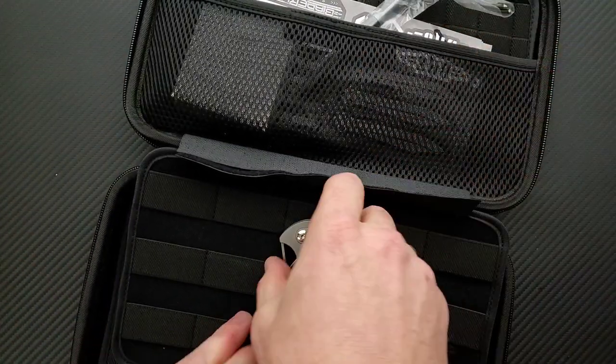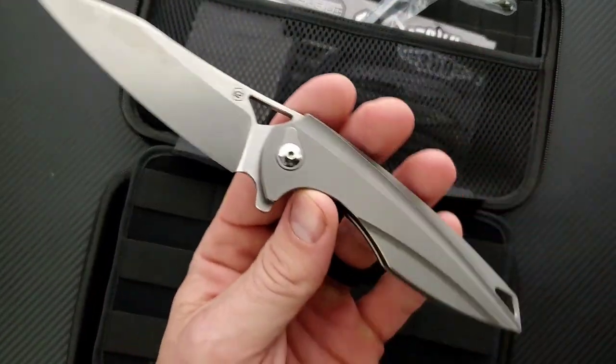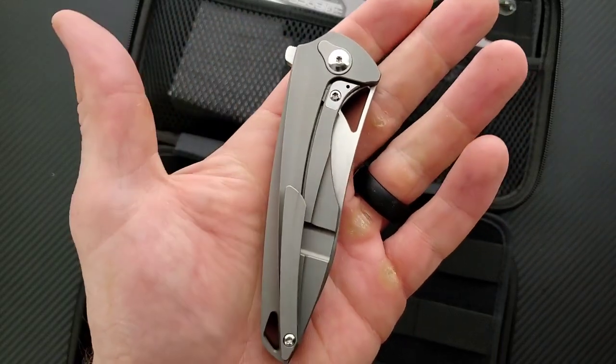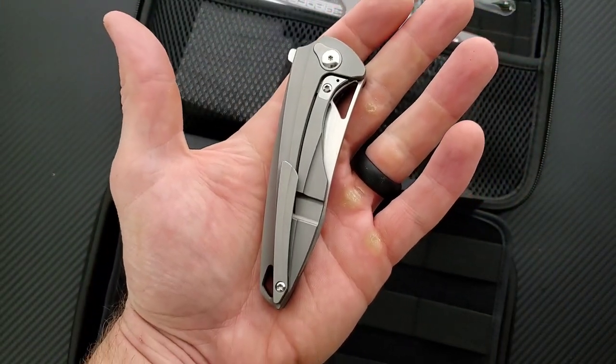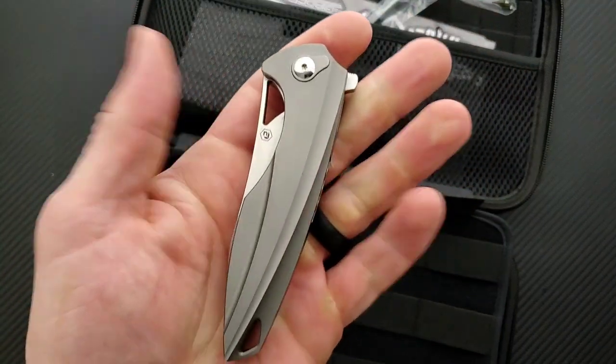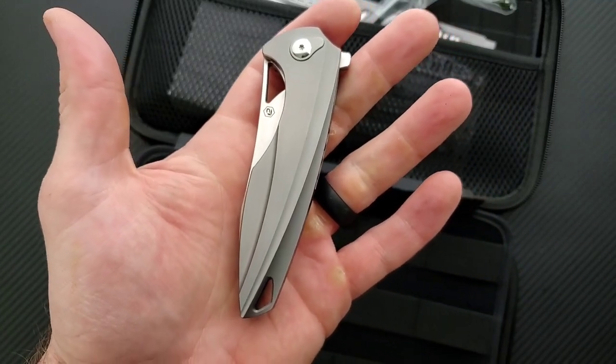They put a little surprise in here for me. This is the BRS Evolve Eon integral. Now, I've handled this one other time, but my review of it actually ended up not — it ended up getting corrupted and not usable.